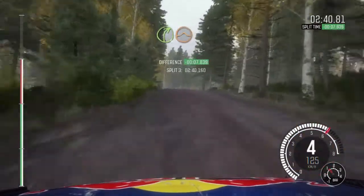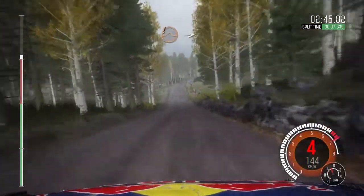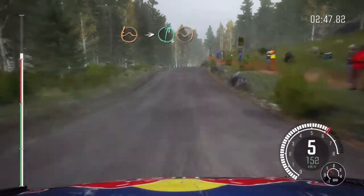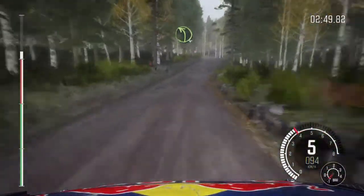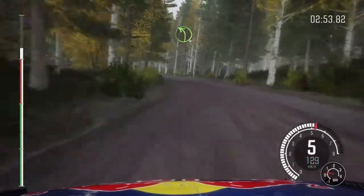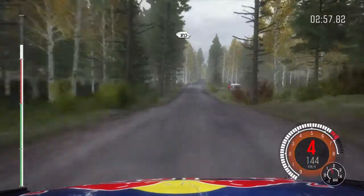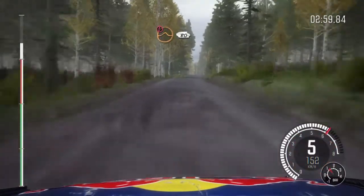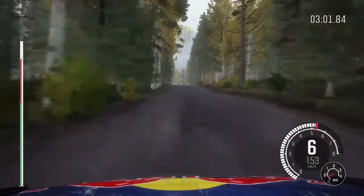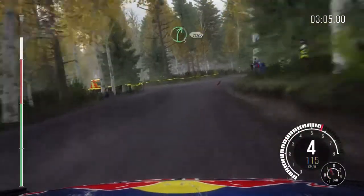And left 4 long, 120, small crest, 80, caution middle over big jump, and left 4 over crest, and left 4 long, crest, 120, small crest, 80, middle over big jump, 80, right 2 past junction.